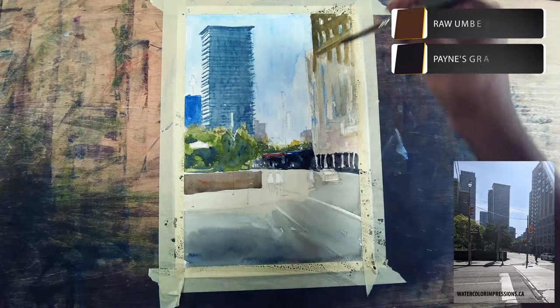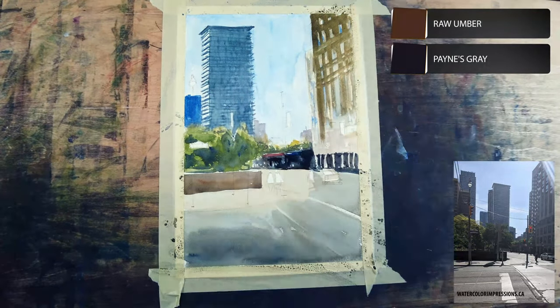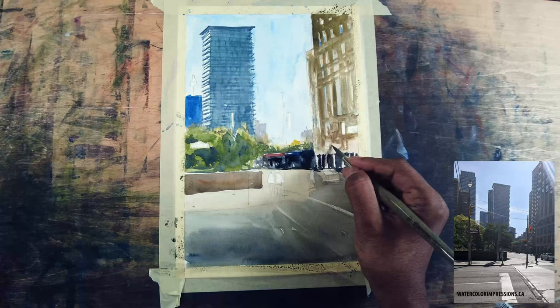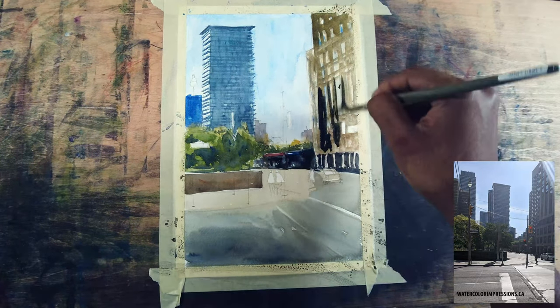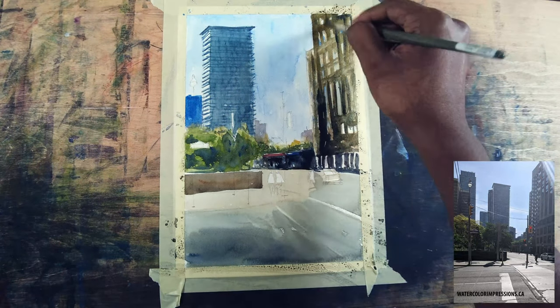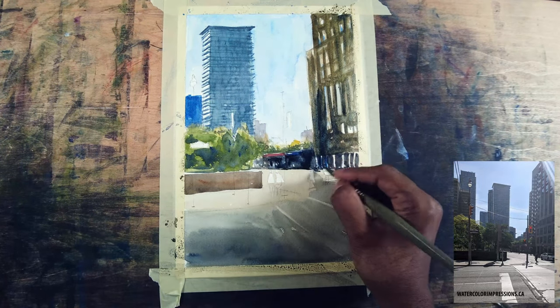I'm using raw amber and a little bit of neutral tint, leaving some eyelets here and there for the windows. I'm leaving a little bit of whites here and there but I'm not exactly true to the reference — that's fine because the lighting in the foreground is our focal point. I'm going a little bit darker on the foreground building because when I squinted my eyes it is darker in reality.